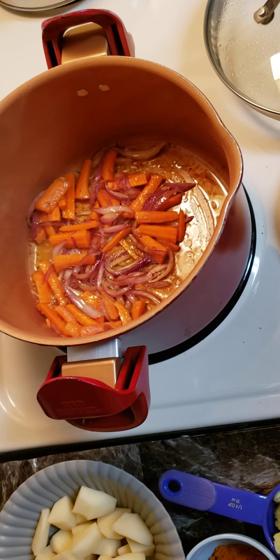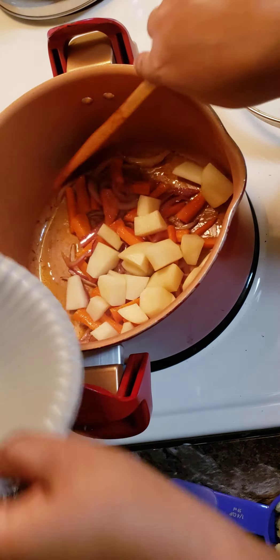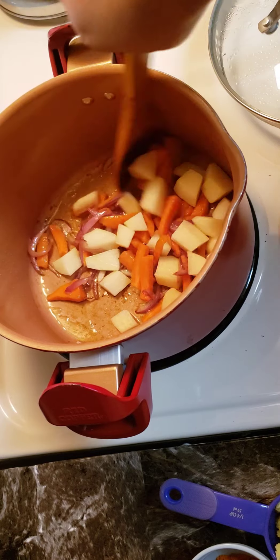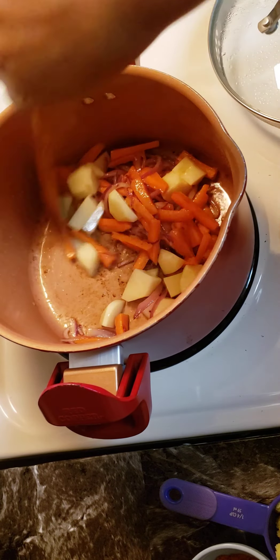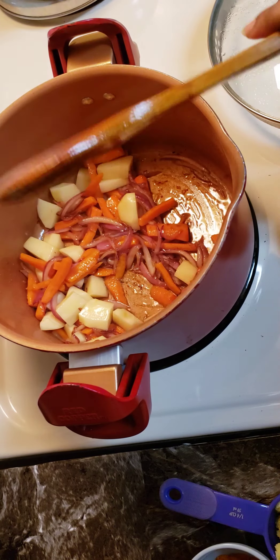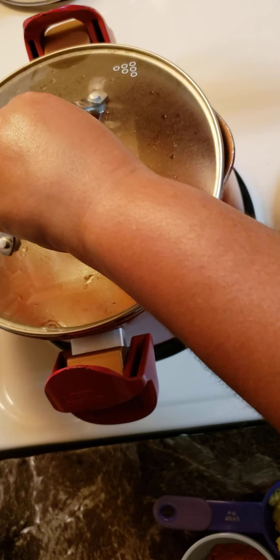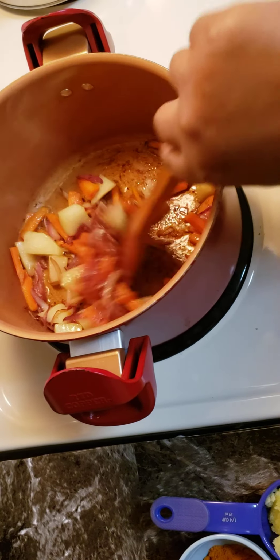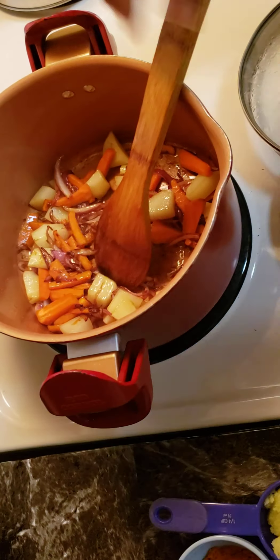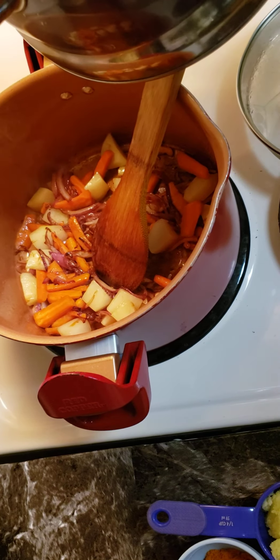We are going to cook on the pan. We will cook all the way through. We will cook on the pan. Let's cook the chicken in the pot. We'll put the chicken in the pot.